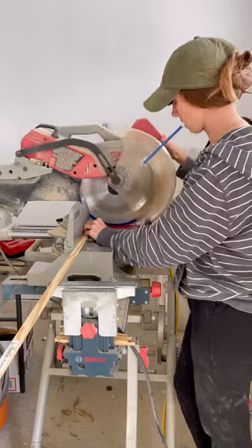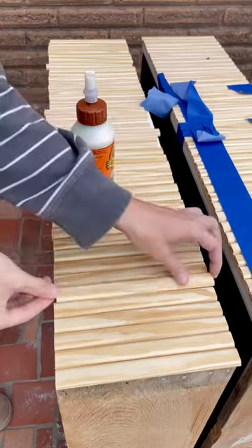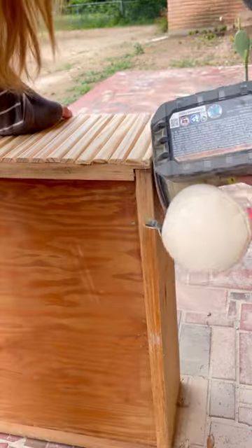If you know me, you know I love a good wood trim moment, so of course I had to add that detail to this piece. I glued on 45 pieces to the two top drawers and sanded that flat.